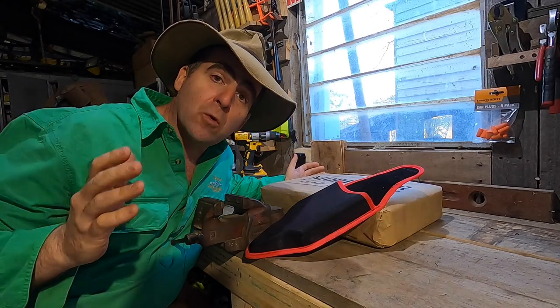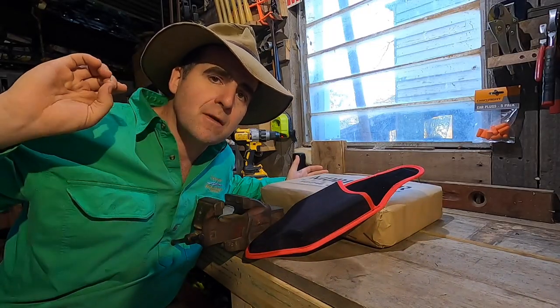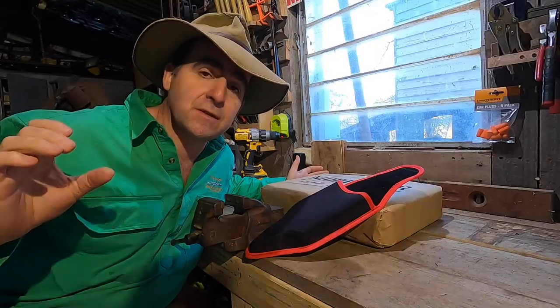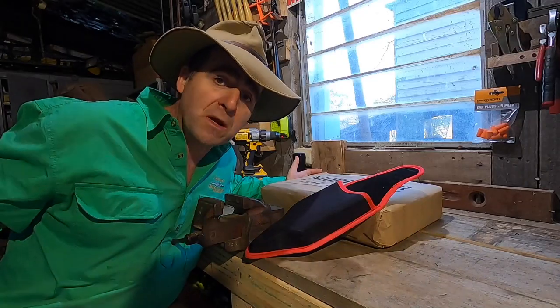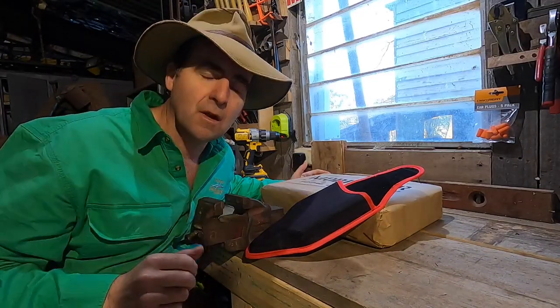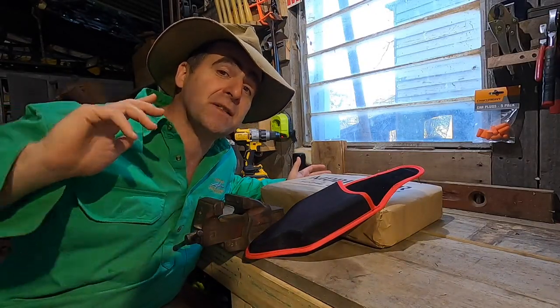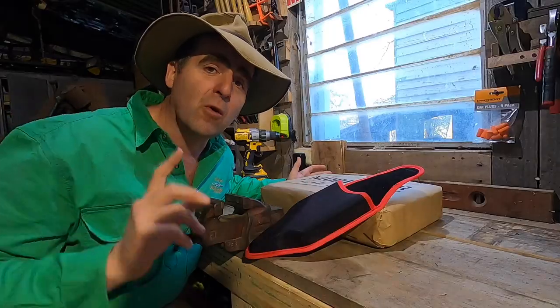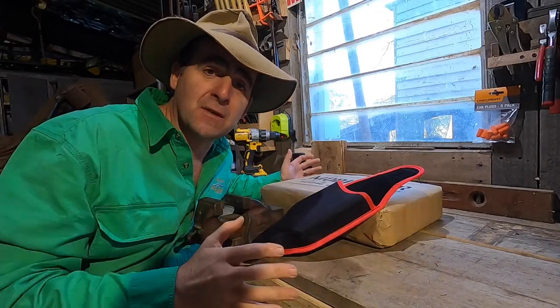Some of you will remember my electric secateurs review from a few weeks ago and the fact that I mentioned that one of the brands could be converted into a set of foot shears for foot-pairing. Well, MobyShear got in contact with me and it turns out they have a set of secateurs that also come with a foot-pairing attachment for use with sheep flocks.